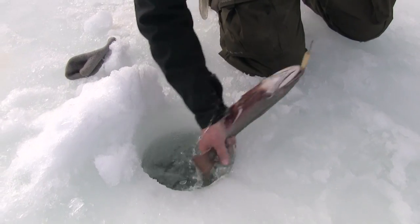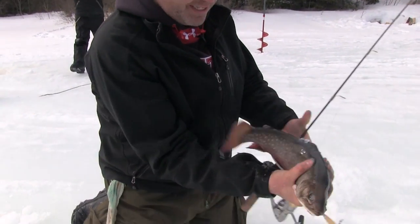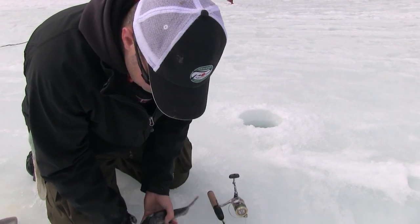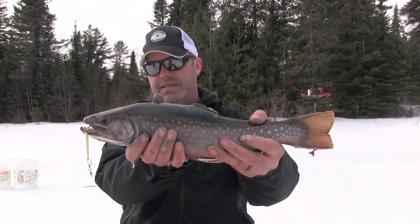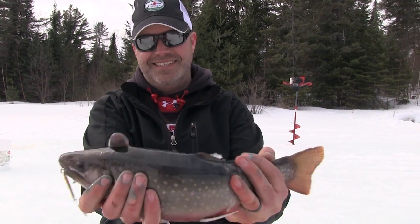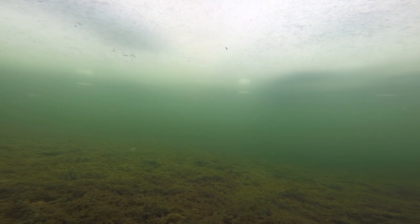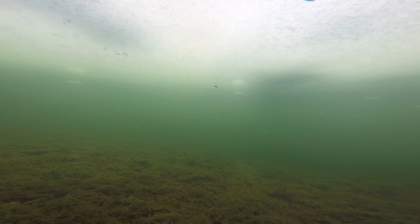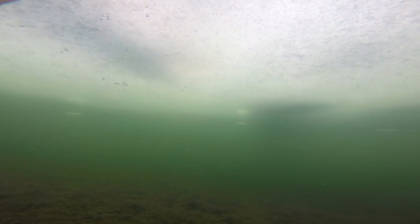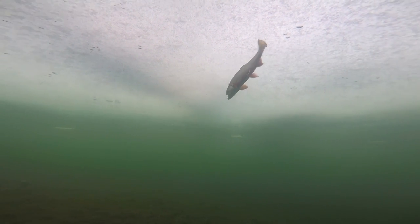That's a good fish. Beautiful. What a fish. Again, the gold Hopkins tipped with a chartreuse Fire Dye minnow. That's an awesome fish. Yeah. Awesome fish. Oh my gosh — that's an awesome fish.